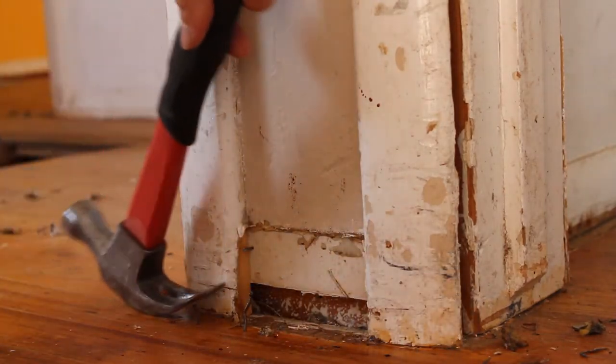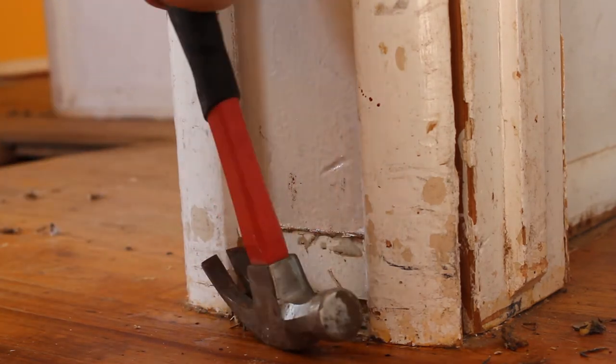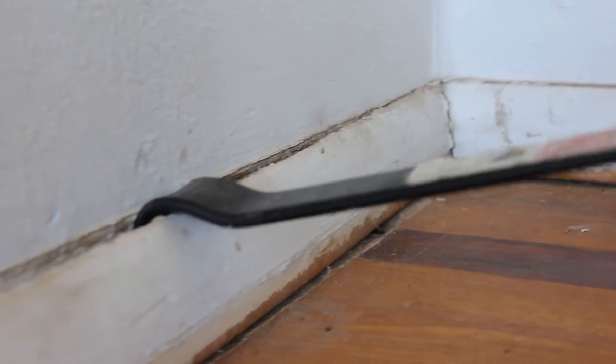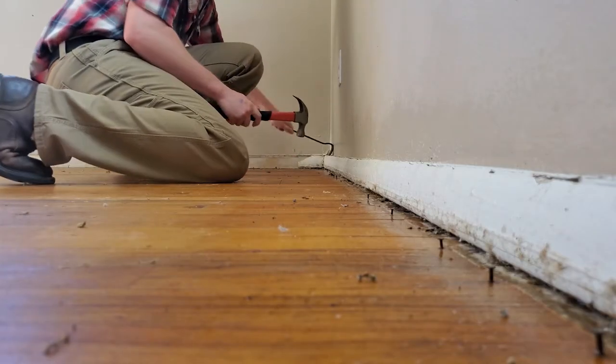A hammer and flat bar are going to be your best friends when doing work like this. It's really easy to set that flat bar right up against the wall, tap it in with the hammer, and then just pry it off. A couple knee pads would have been good as well — I didn't think that far ahead, but if I had, I would have saved my knees hurting the next day.